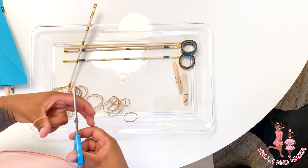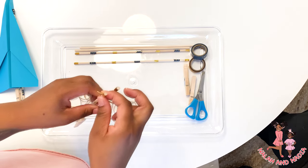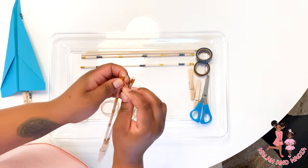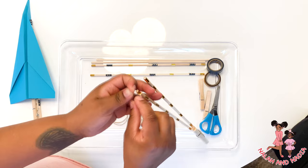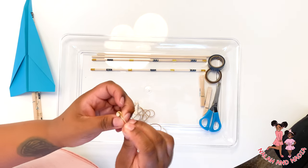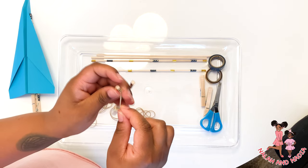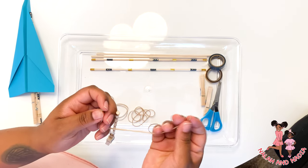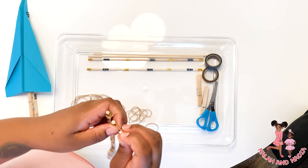Go ahead and cut that. Tie it on one end of the stick — tie one really good knot and then secure it again with another knot. Make sure that is really tight, and then we do the same thing to the other side of the stick.